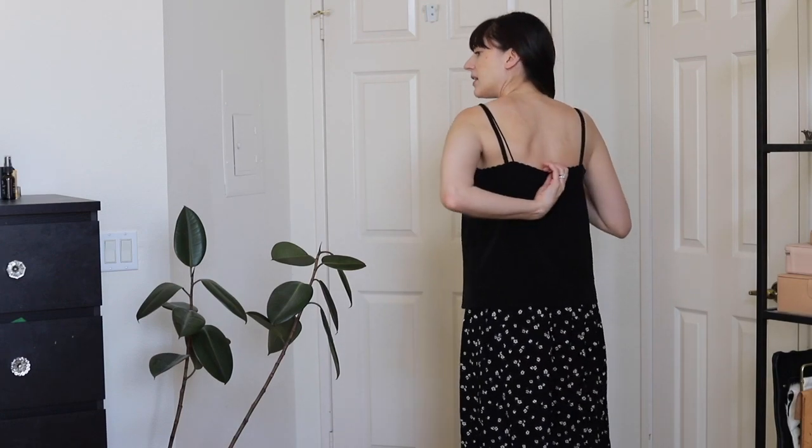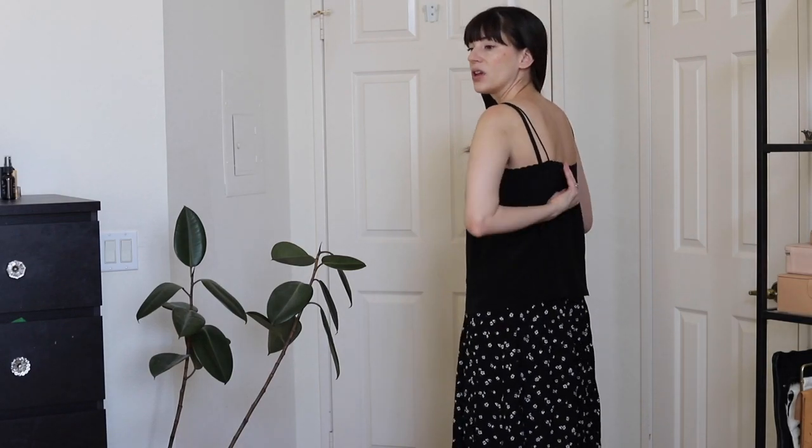I have the Paloma top, which is a similar silk tank from Cezanne, and that one the straps were really long — it went down way too low and I had to adjust it myself to bring it up. But this one I don't have to adjust at all. It's perfect as is, it still covers my bra, so I like the fit of this a lot better than the Paloma silk tank.